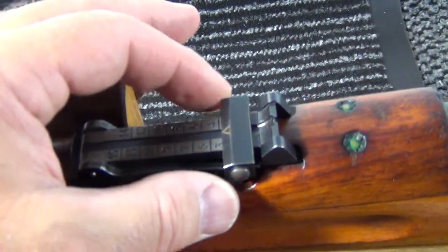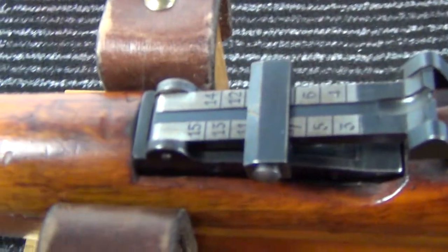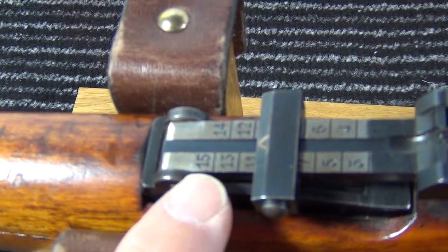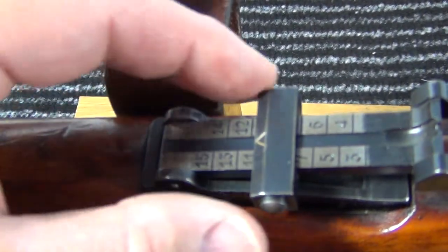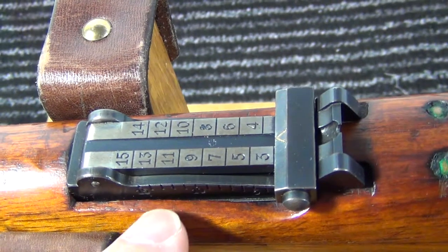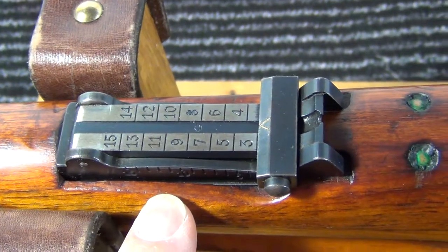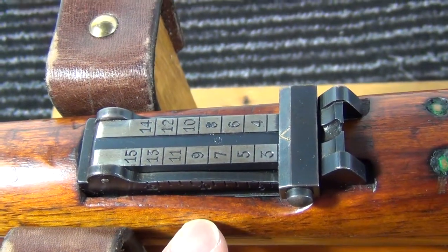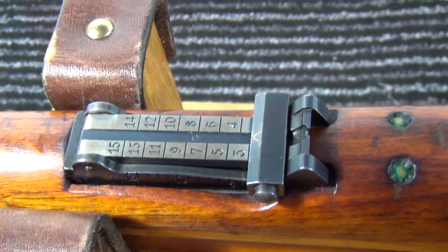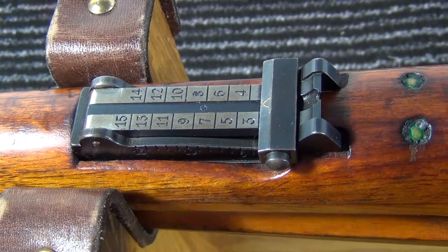Also a very similar setup as on the K31 for the rear sight. Calibrated, as you can see, in this case to 1500 metres — quite a long range, similar operation. What's different is this is mounted on the wood and not on the barrel. This has been improved on with the K31, where it mounts on to the barrel.